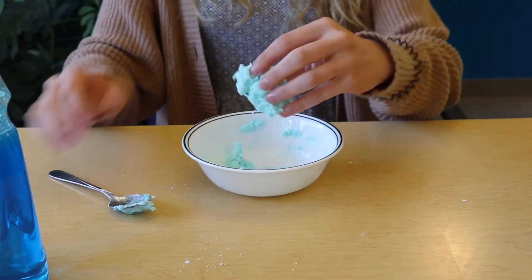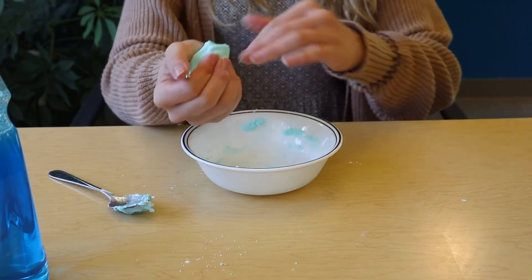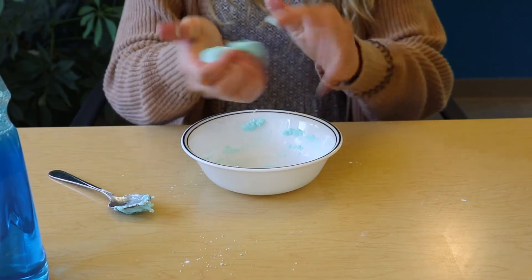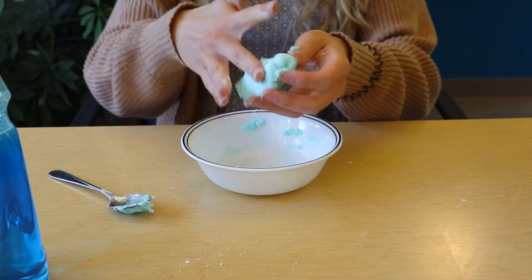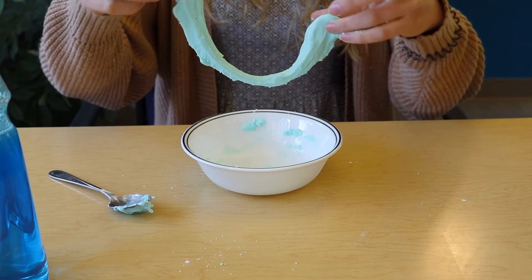Once it's almost done, you can mix it up in your hands. And you should end up with a gooey consistency like this.